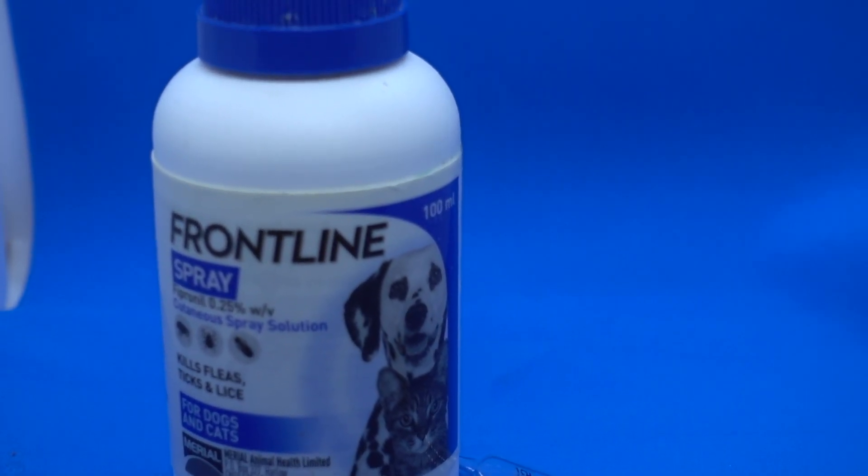Welcome back to another top tip how-to guide on the Canary Room. Today we're looking at how to treat birds with Frontline for mites, as part of mite prevention. Mite is one of the biggest challenges that any bird breeder, whether that be canaries or other types of birds, has to deal with.